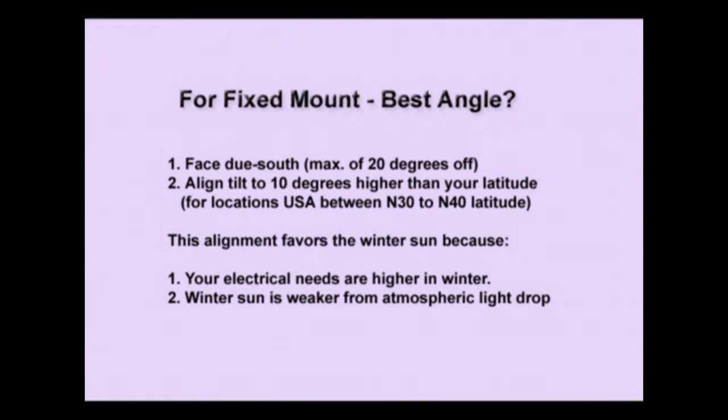What about putting panels on the roof with a fixed tilt angle? What's the best angle? You're going to face due south with a maximum of 20 degrees off from left to right if the house is not perfectly facing south. Then align the tilt to 10 degrees higher than your latitude — this is for locations in the USA between north 30 and north 40 latitudes, most of the central USA. This alignment favors the winter sun because your electrical needs are generally higher in the winter.